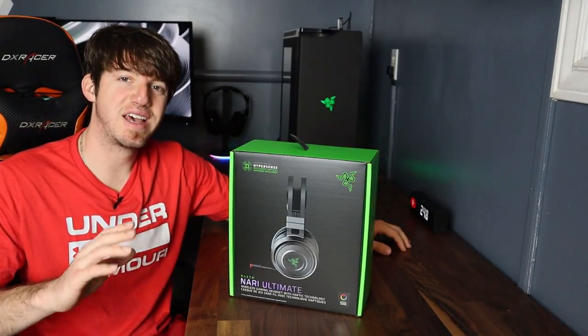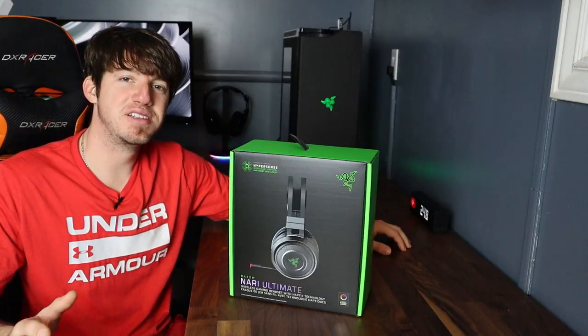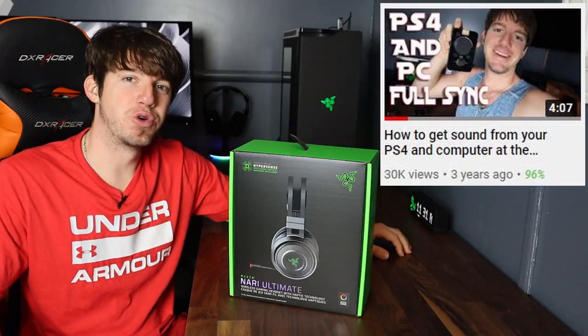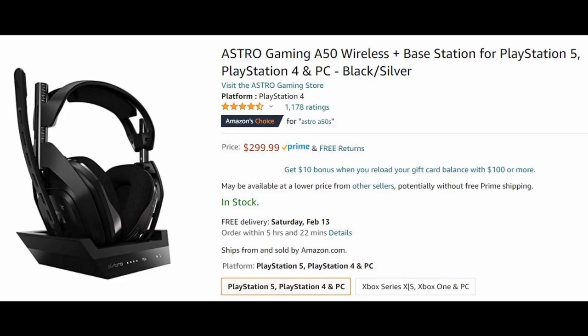The headset this will be replacing is the Astro A40s with the mix amp, and I can honestly say that was the best headset I have ever used and I've used a lot. They lasted me over four years and actually the first YouTube video I ever made was on the A40s. If I wasn't trying to make everything in my setup Razer, I probably would have got the Astro A50s instead.